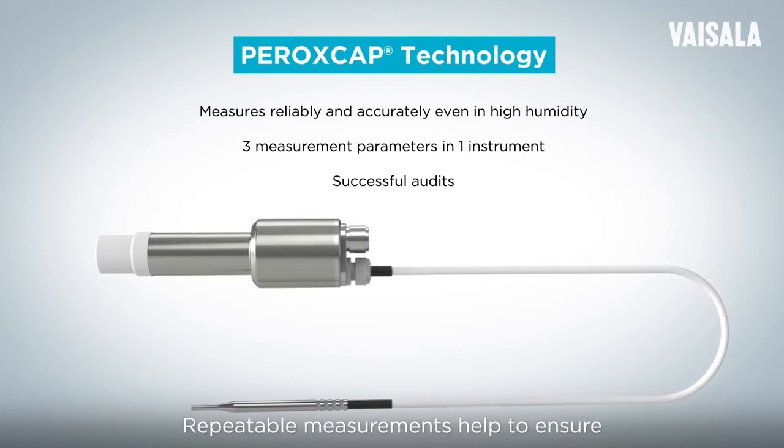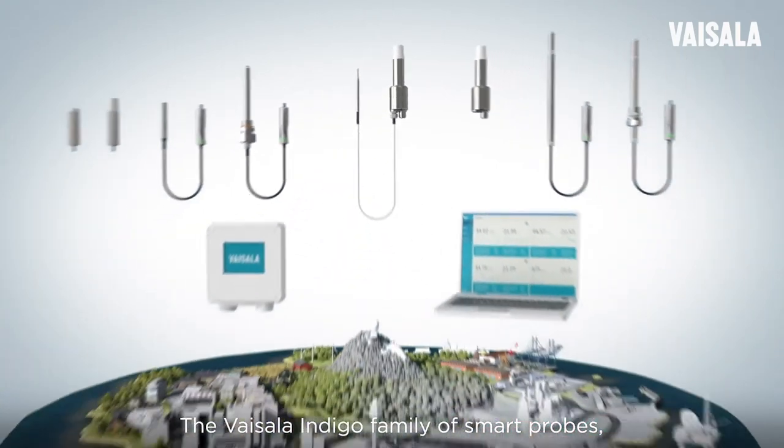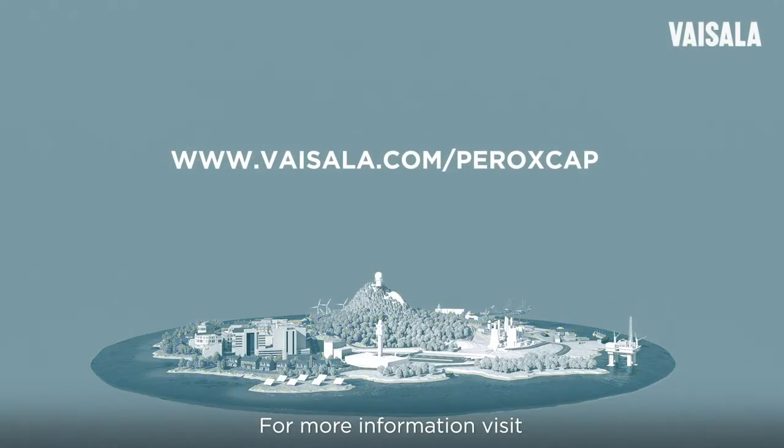Repeatable measurements help to ensure successful regulatory audits. The Vaisala Indigo family of smart probes, optional host devices, and Insight software helps you to validate your hydrogen peroxide biodecontamination more easily. For more information, visit www.vaisala.com/peroxcap.